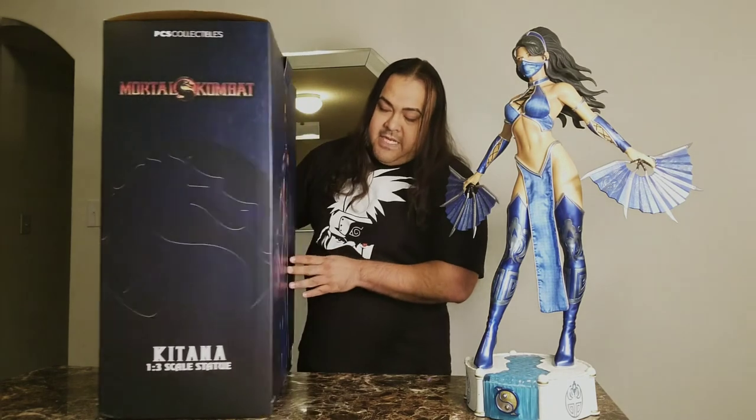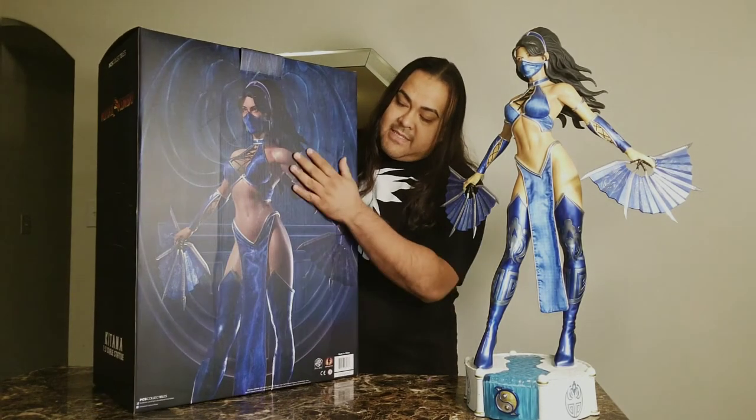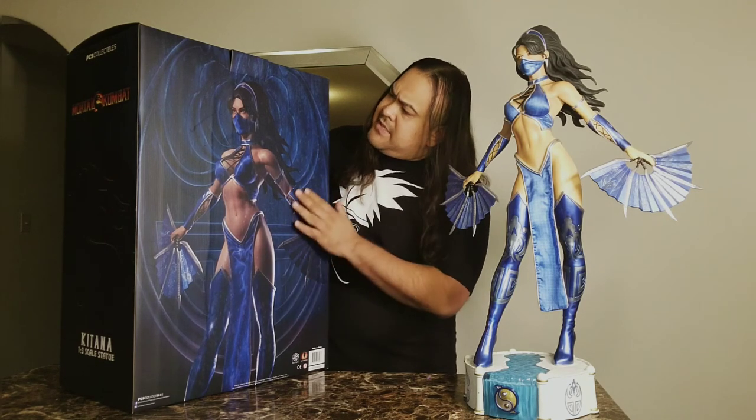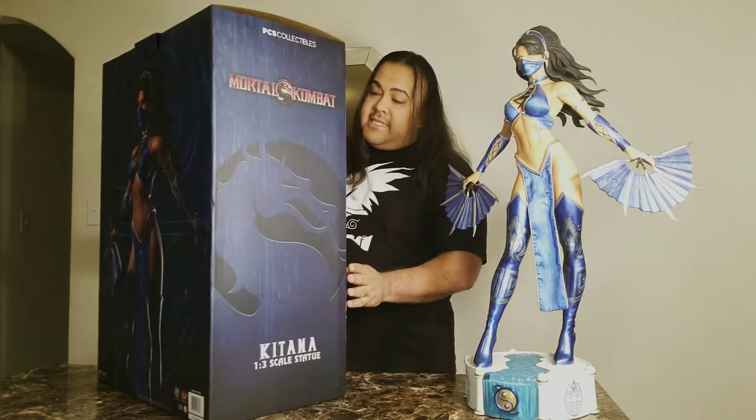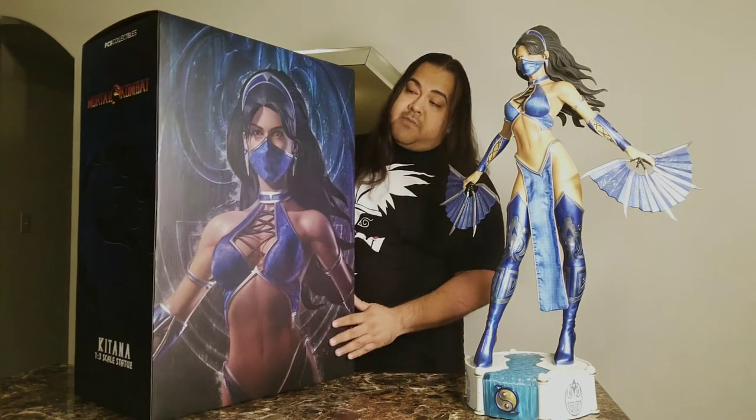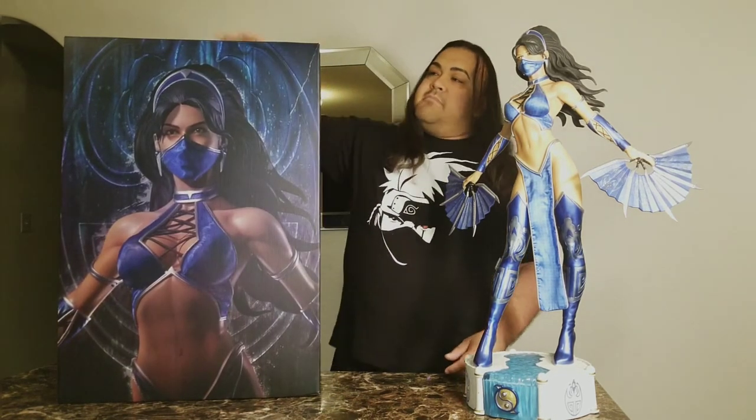Here's another shot of Kitana in the box — it's very identical to the statue. The background has a bluish, greenish pattern color going on, very nice. The side of the box is exactly the same, and moving back to the front here's a close-up shot of the statue. Just to let you know, this is number 57 of 300. That's one thing I definitely like about Pop Culture Shock — they have a very low edition size on almost all their pieces.